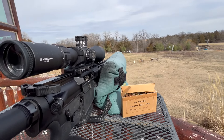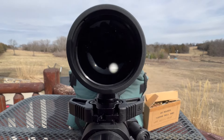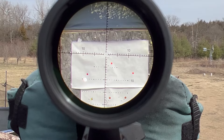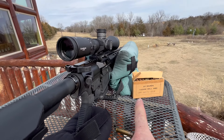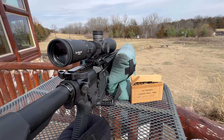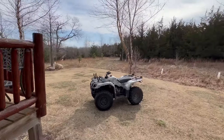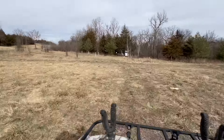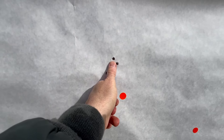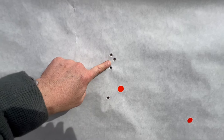I want to show you the field of view I've got here. I absolutely love this optic — it is crystal clear. Those targets are about the size of a nickel. I've got a video on how to season a barrel — I'll put that link there. But as we're seasoning it, check out that group. I mean, we're under 10 rounds through this barrel, seasoning it with that ammo, and that's what we got. That's awesome.